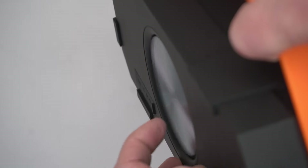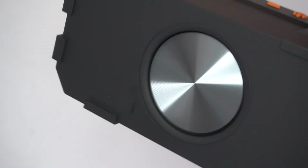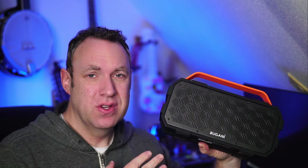I'm trying to show you just how deep the bass is on this speaker. This Bugani Bluetooth speaker was sent to me recently. It's a 30 watt speaker. It's loud and it's got really good bass.